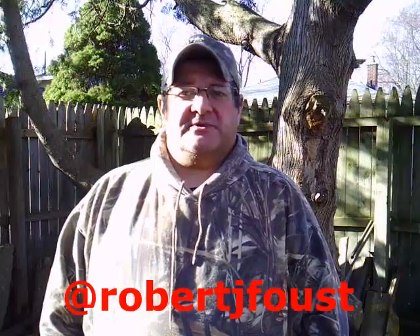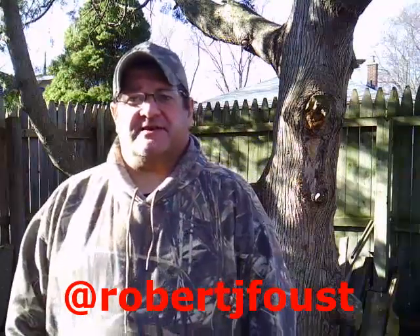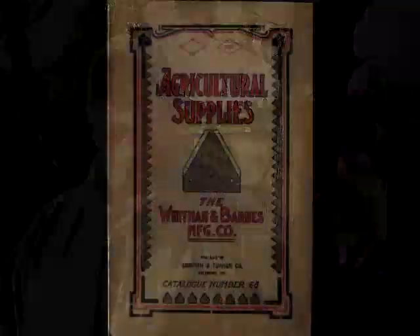Well there you have it folks. Hopefully you enjoyed the restoration of this little alligator wrench, bulldog wrench. So please like, comment, subscribe, and follow me on Instagram at robertjfaust. Have a great day. Thank you. Bye.